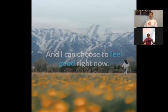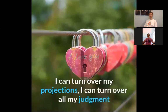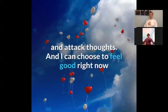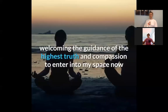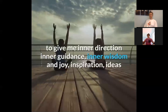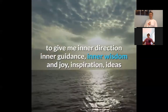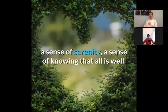In this moment, I can suspend my fears and my disbelief and my uncertainty, and I can choose to feel good right now. In this moment, I can turn over my fears, my projections, all my judgment and attack thoughts, and I can choose to feel good right now — welcoming the guidance of the highest truth and compassion to give me inner direction, inner guidance, inner wisdom, joy, inspiration, ideas, a feeling of safety, a sense of serenity, a sense of knowing that all is well.